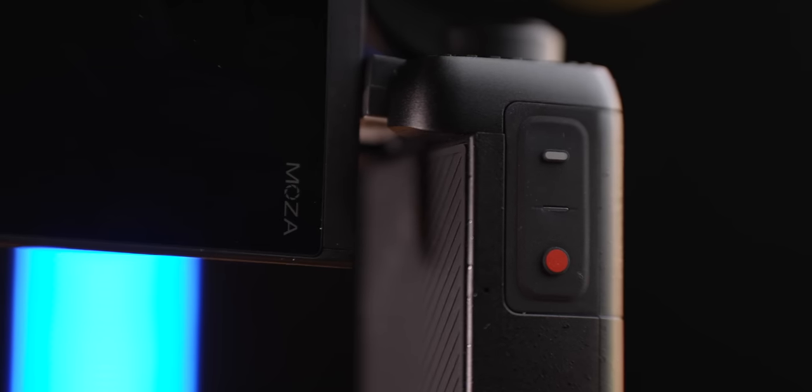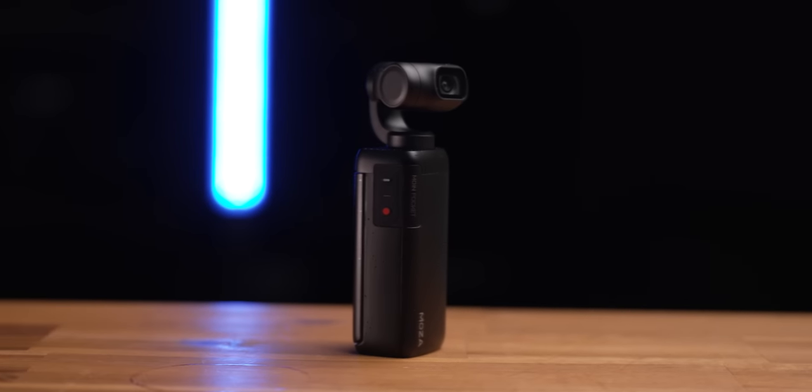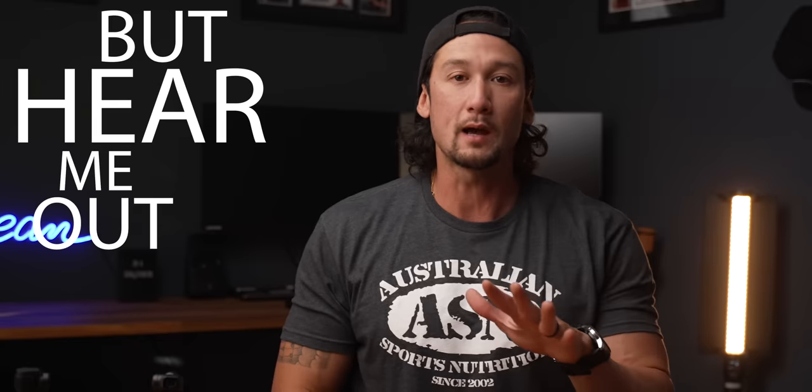This has only just been released — just been released today whenever you're watching this. But I have a bone to pick with it. I have presented a few problems in an email to Moza just to let them know, and honestly, I don't think the Moza Pocket is a good purchase to get right now. But hear me out.